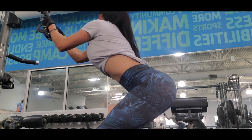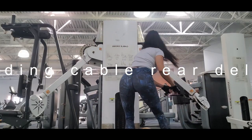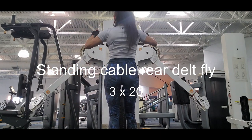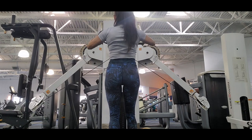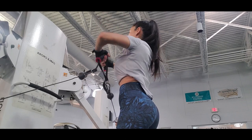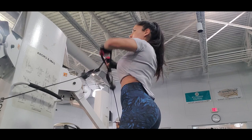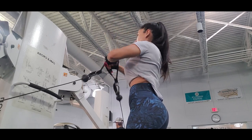The next exercise is standing cable rear delt fly. I love this exercise — I really feel it works my back pretty good. There are different ways to do this exercise; you can also do it single arm in different angles. It's a pretty good exercise for your back.